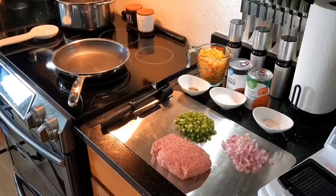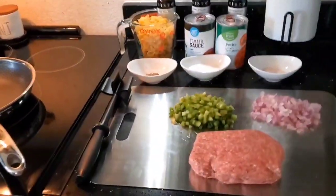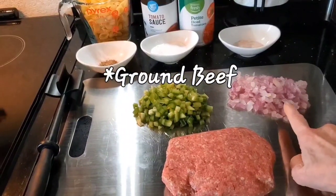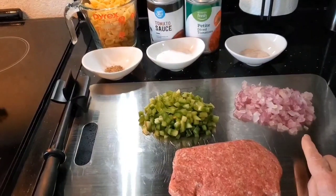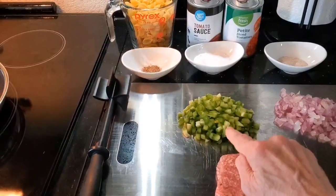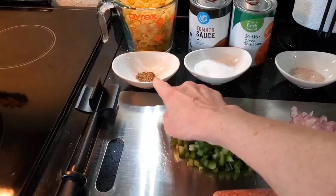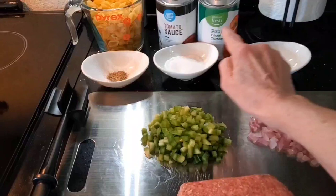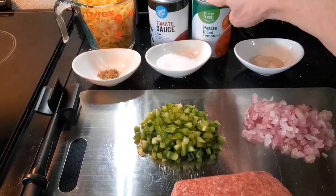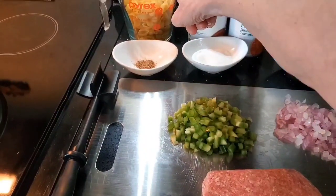I don't have macaroni today, but I do have shell pastas and I have one pound of hamburger, about a half a cup of onion — red onion. You can use any onion you like, but I prefer the red onion. We have a half a cup of bell pepper, a fourth of a teaspoon of pepper, two tablespoons of sugar and two teaspoons of salt. I have a can of petite diced tomatoes and a can of tomato sauce and of course two cups of the pasta shells.